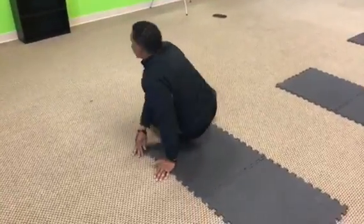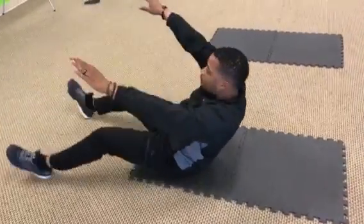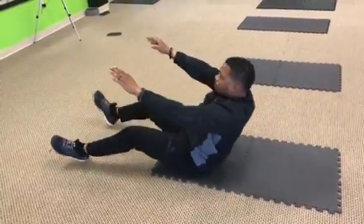Number three, raise up kicks. Come up, boom, kick those feet. Come up, boom, kick those feet. Come up, kick those feet.